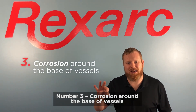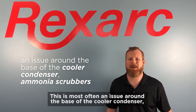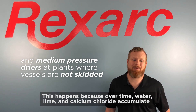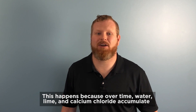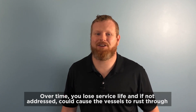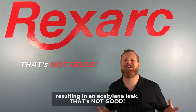Number three: corrosion around the base of vessels. This is most often an issue around the base of the cooler condenser, ammonia scrubber, and medium pressure dryer at plants where vessels are not skidded. This happens because over time, water, lime, and calcium chloride accumulate around the base of these carbon steel vessels and cause corrosion. Over time you lose service life and, if not addressed, could cause the vessels to rust through, resulting in an acetylene leak. That's not good!